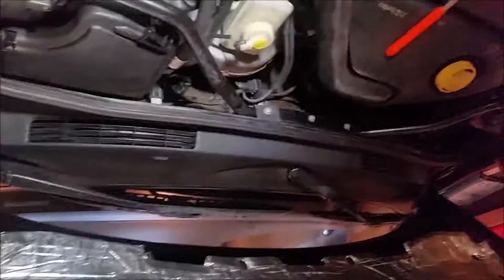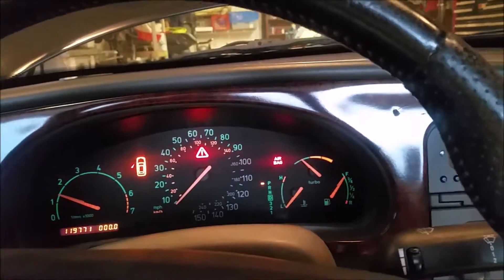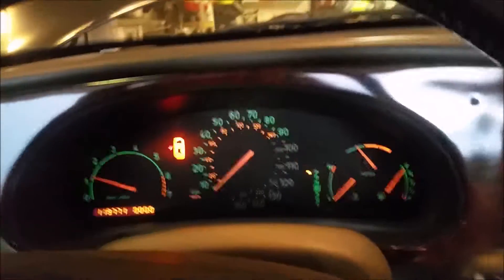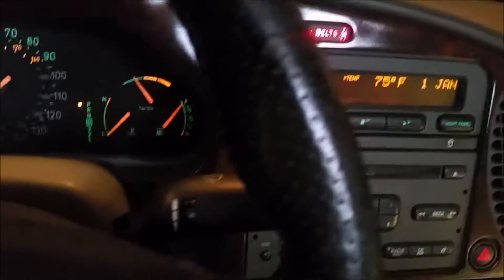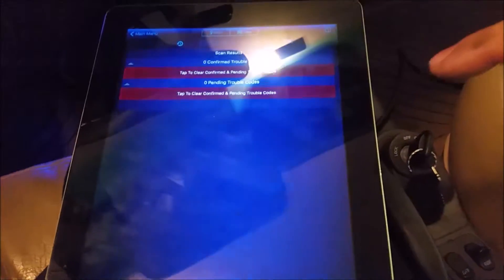Reconnect the battery — it's been disconnected for this. We're going to see if we've gotten rid of that Christmas tree. Here's my BlueDriver plugged into the OBD2 port. Look at that folks — all the warning lights are out except for the door, which we can take care of. Let's read codes on the iPad. Scan successful — the vehicle did not report any codes. Zero codes. Excellent.